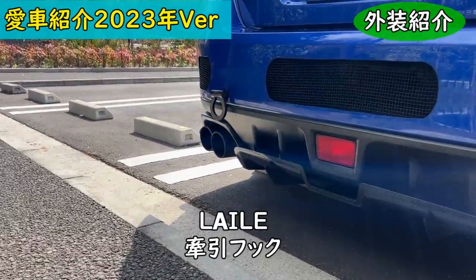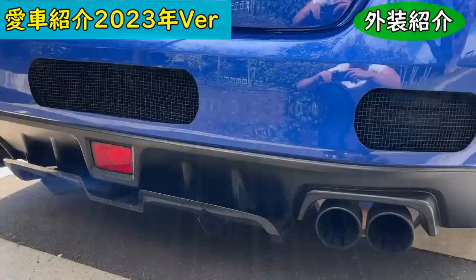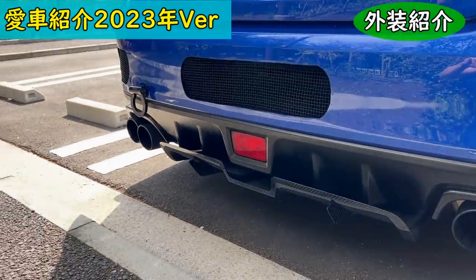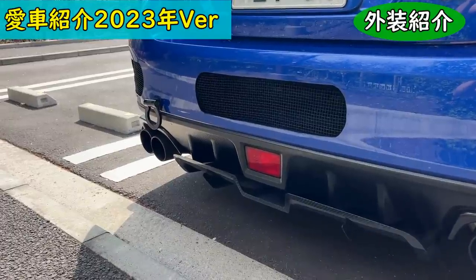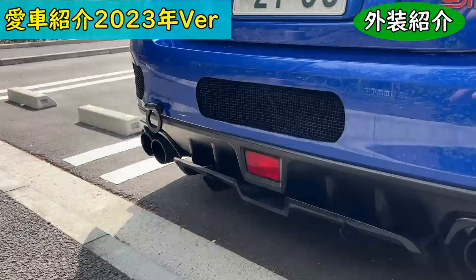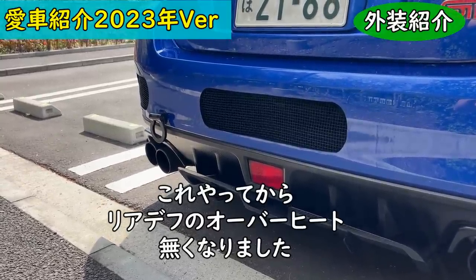In the center is the rear diffuser from Kondo Engineering, also carbon type. The rear tow hook is also a Rail item, painted black myself. The rear bumper has holes drilled in it to reduce the parachute effect. Since doing this, the rear differential overheating issue has disappeared — the trapped air was probably the cause.